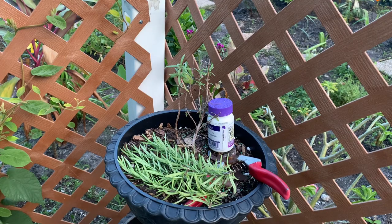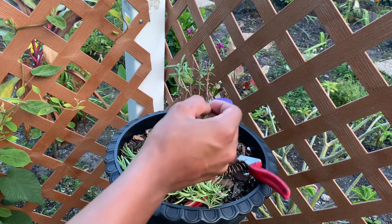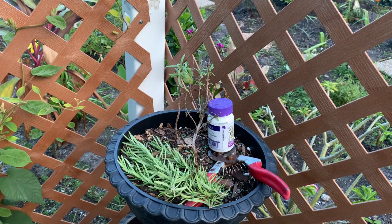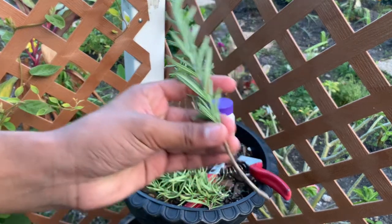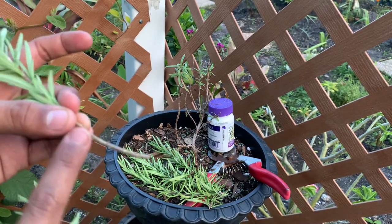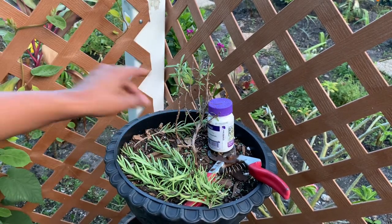My herb garden this year is going to be started from cuttings — my lovely neighbor provided me with multiple cuttings, which is way more affordable and easier to do. I'm starting with rosemary. You can start cuttings in water first, but I'm going to plant them directly in soil. I'm going to clean off the branches right here to expose the wound sites — that's where the roots will come out.